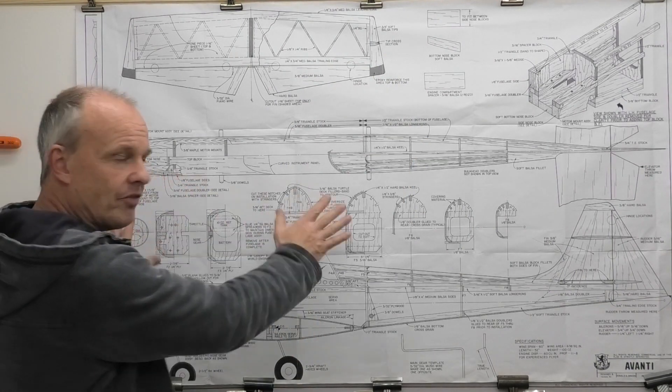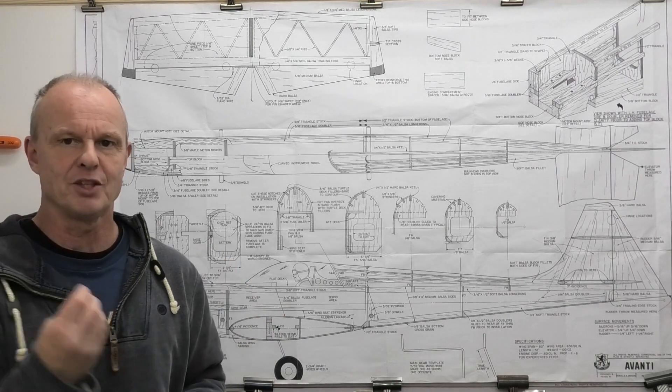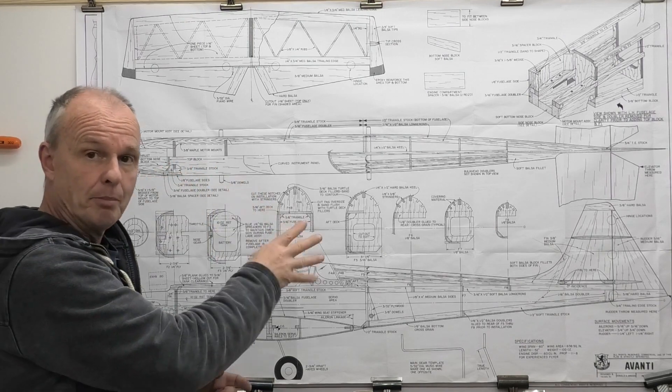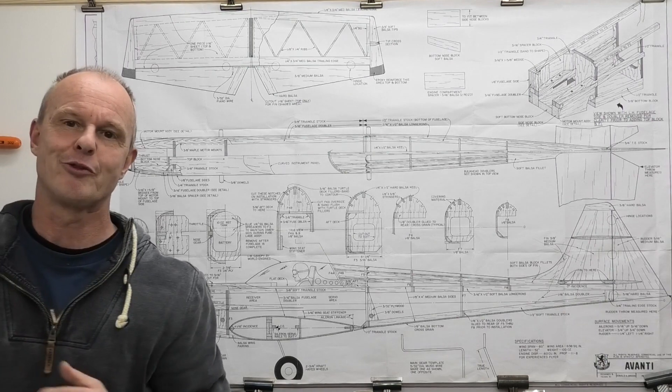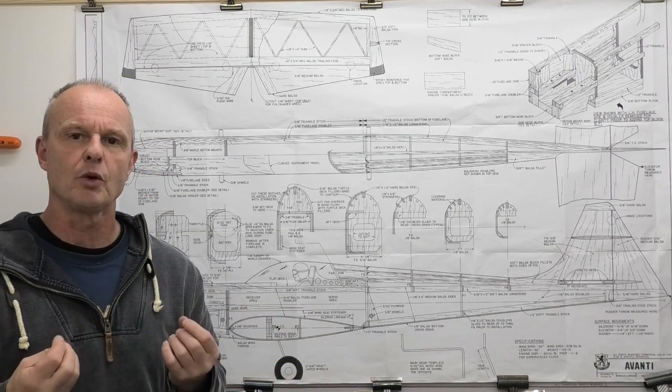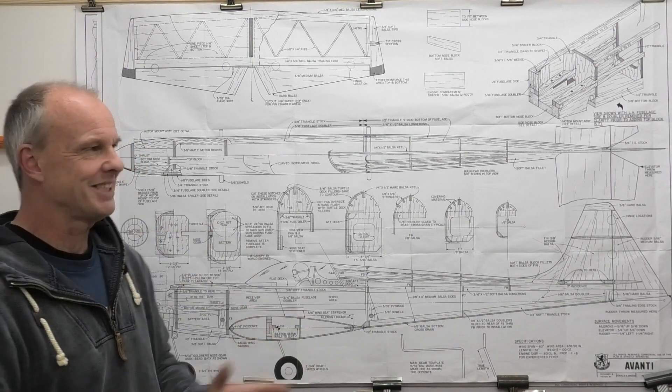Plan selection is really important. I've got this plan on the wall of an Avanti patterns plane — 60-inch wingspan, 60-size engine. I've already built one of these and I'm halfway through building a second one. When you first start looking to build from plans, I would suggest finding a plan that has lots and lots of detail. The more information you can get the better. As you get more experience, you can deal with plans that have very little on them and still build a flying aircraft.